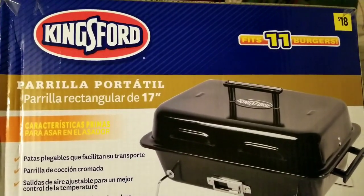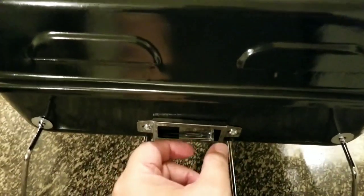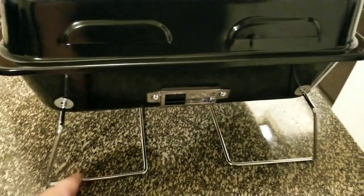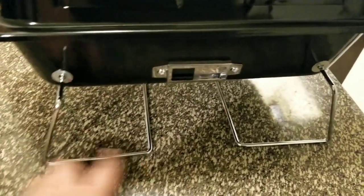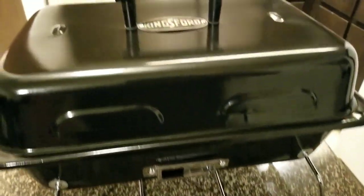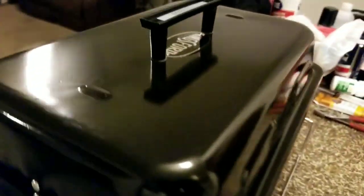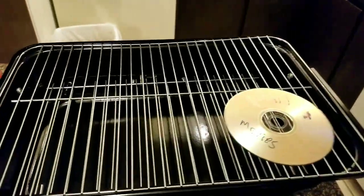Here's the grill. Cool thing — it has these little vents right here, they open and close. And these legs, they fold up. You can also put the legs in a little bit more where they're just balancing on the corners. It looks pretty good. There's another vent on this side too. It's a pretty good-sized grill at 17 inches.